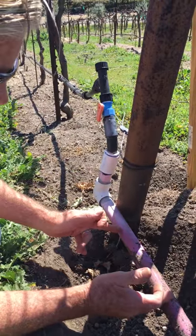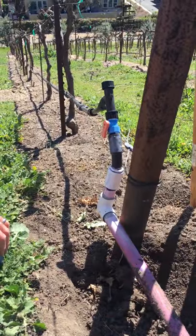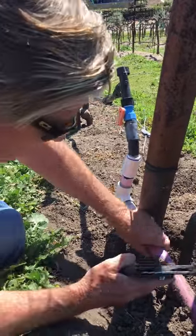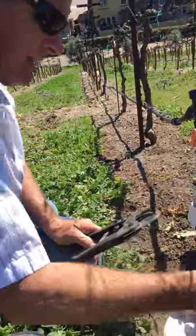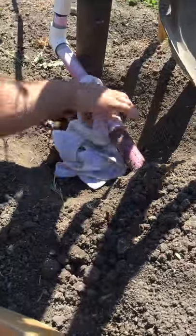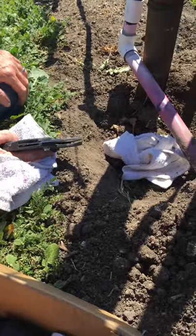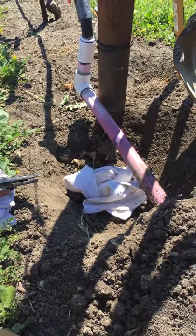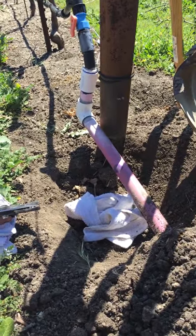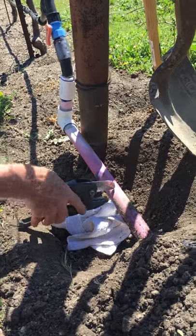So what we have to do first is cut this PVC. The really important thing here — this is the hardest part about the entire job — this is schedule 200, and it's really really thin. It cracks if you go too fast. So cuidado, despacio, por favor. You can start here.